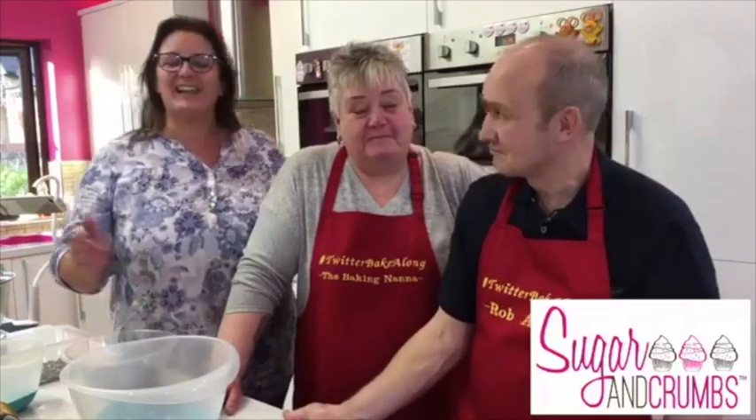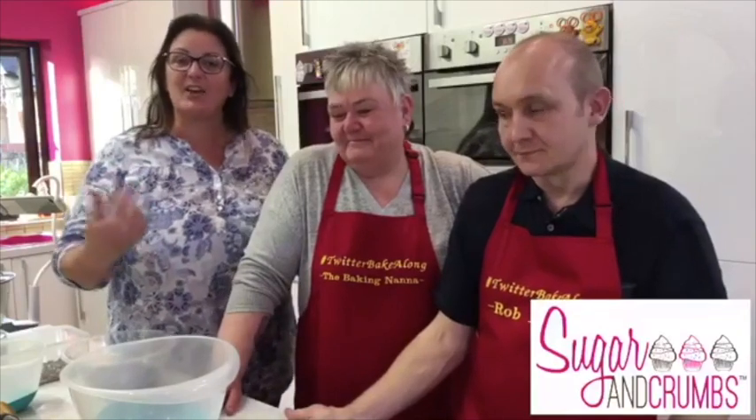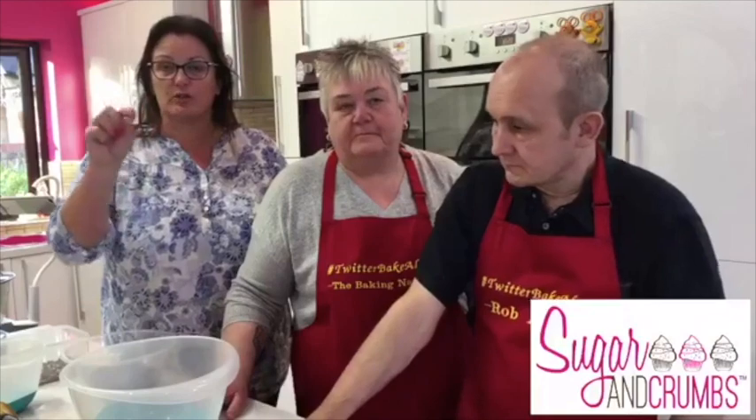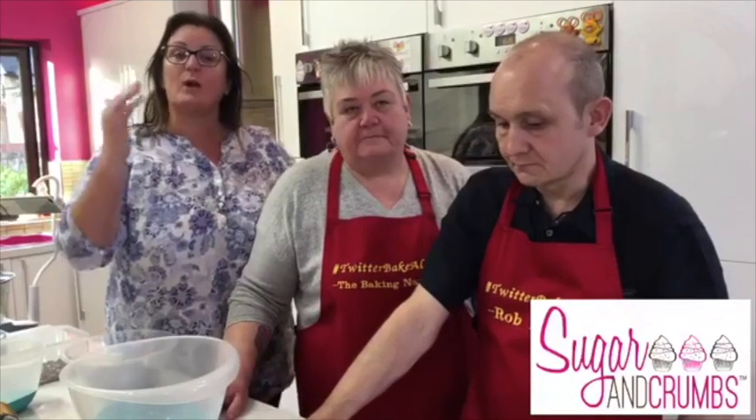They always like a challenge, so we're going to do this live now so we can put it in the oven. When we come back at eight o'clock for the full live, we can pull this out of the oven and have a slice. The recipe is on the website - sugarandcrumbsmixinitup.co.uk or .com, whichever you prefer. If you can't remember that, just go to Google and type in 'Sugar and Crumbs recipe'.